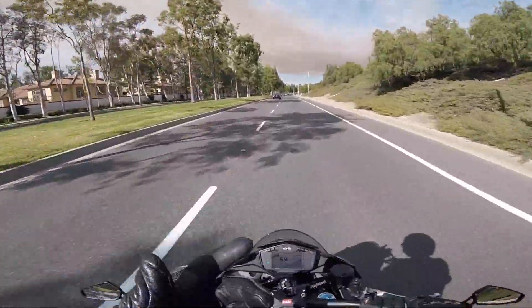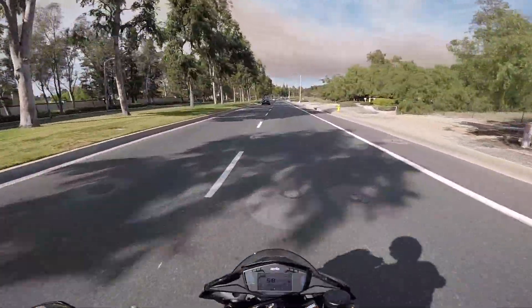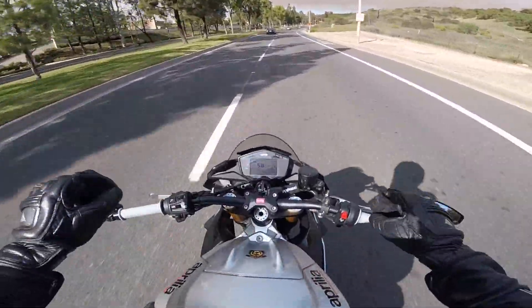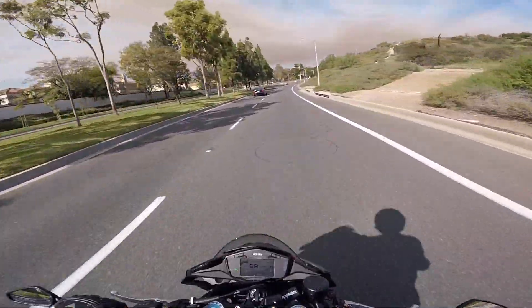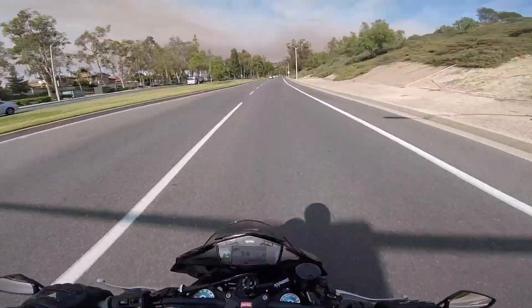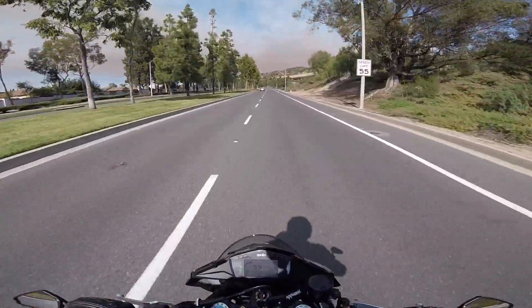If you watched my quick update vlog from last week, you will know that I am starting a new job soon. And this week I am in between work and just have some free time. So I've been trying to relax and just trying to go around a little bit, including in virtual reality, just to have fun, enjoy myself, and also to practice my wheelies.